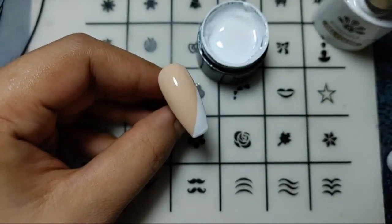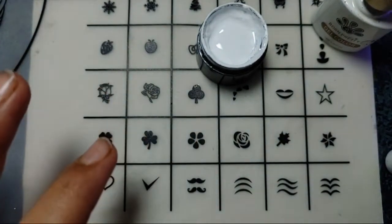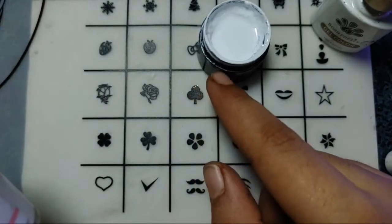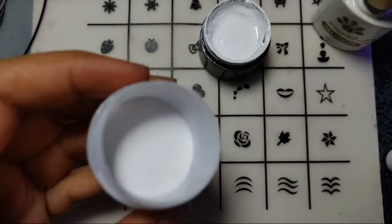Apply the top coat, curing it for 30 seconds. I'll use white acrylic powder now — you can see it's in white color. I'll add the lines with this gel, then pour the acrylic powder over it, and I'll be getting the lines like a 3D effect.